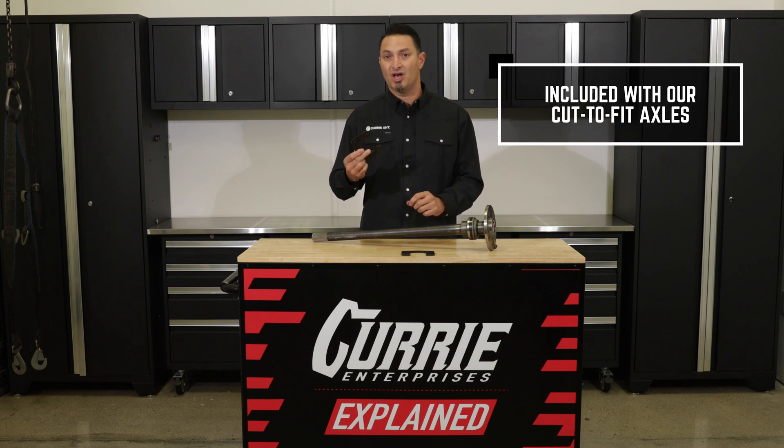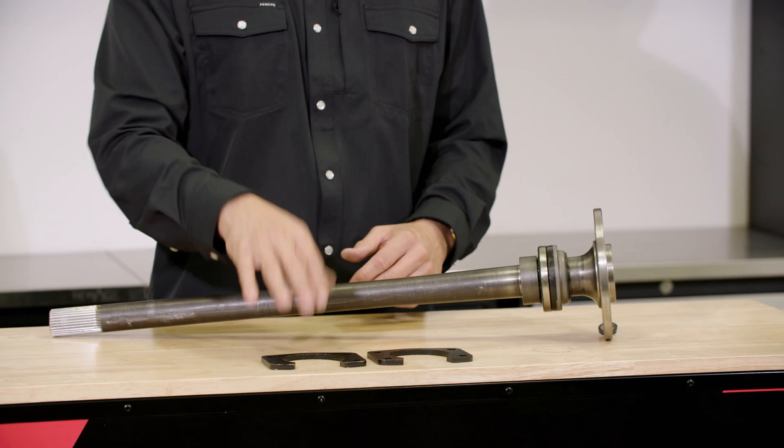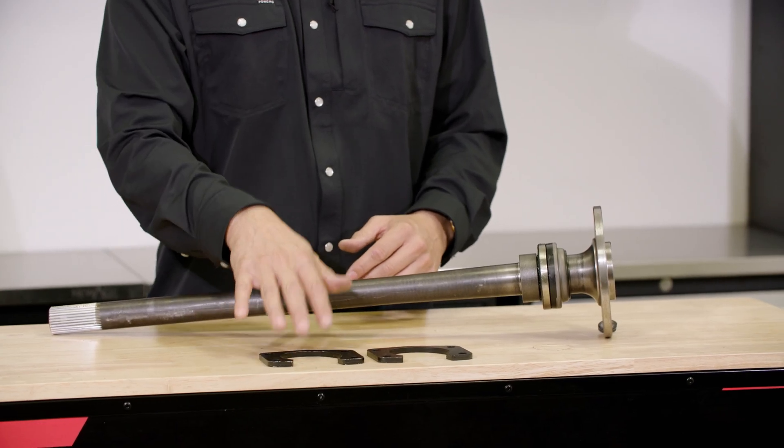These are going to come with all of our Curry cut-to-fit axles. You're going to get the standard retainer plate with the slot in it. I hope that answers any questions you may have on our Curry retainer plate.